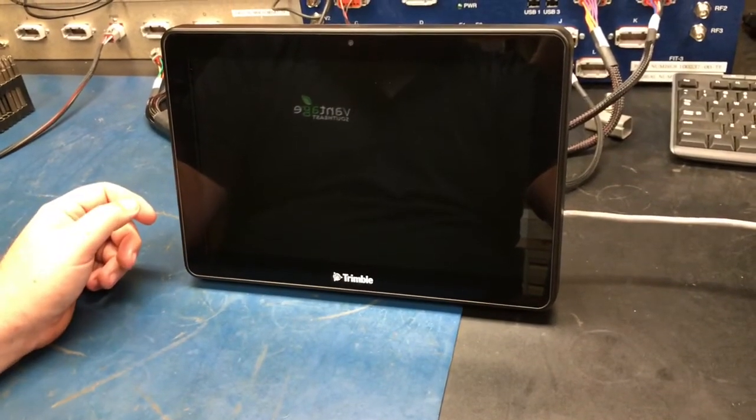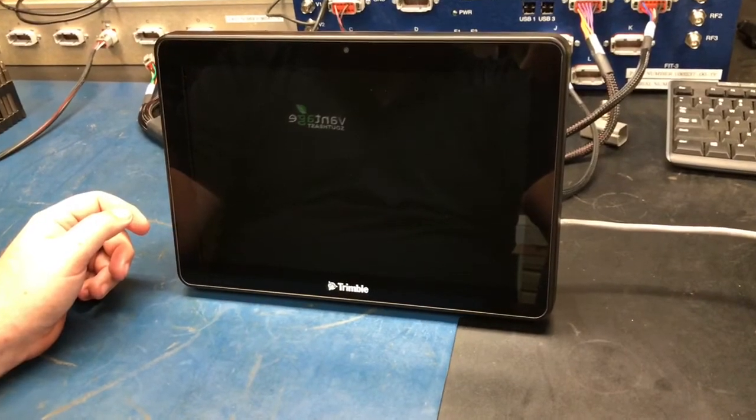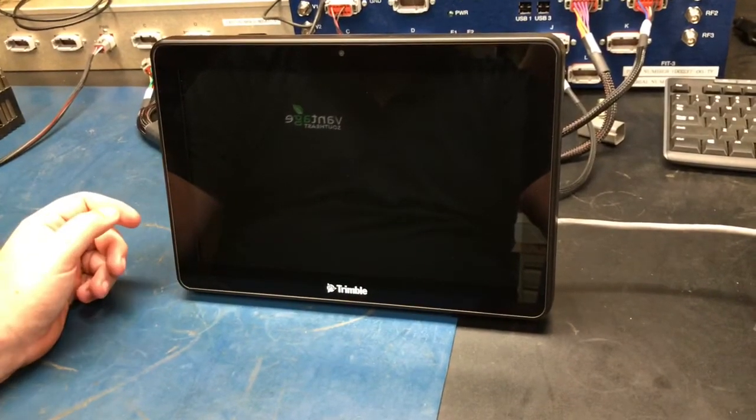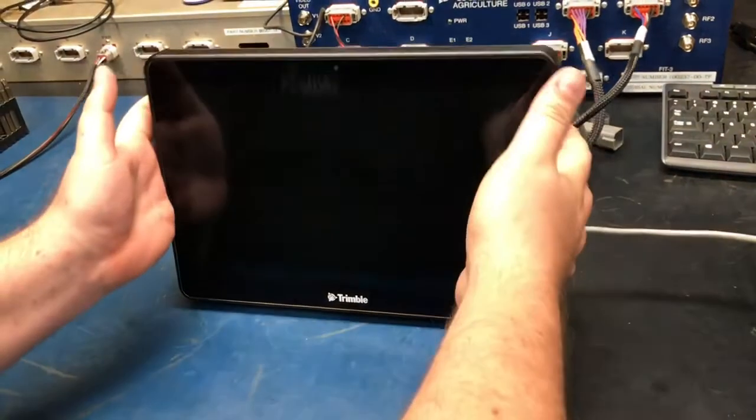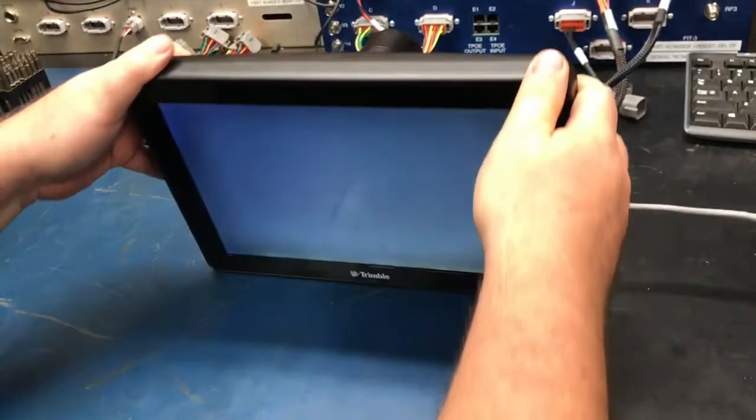Today we're going to talk about the basic operation for the Trimble TMX 2050. To power on the display, on the back you have a green button — simply touch the button to power the device on.